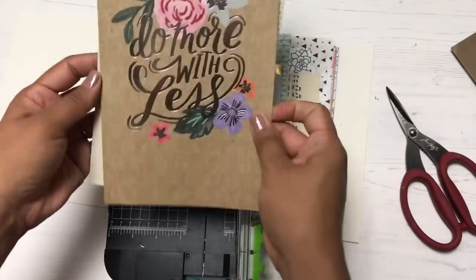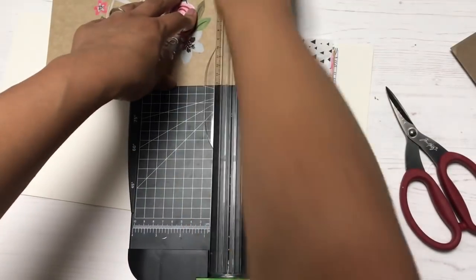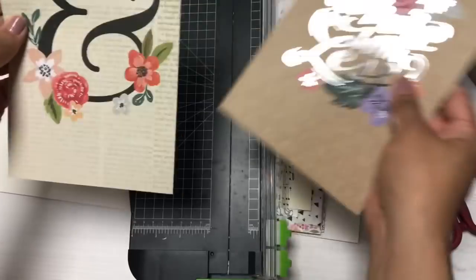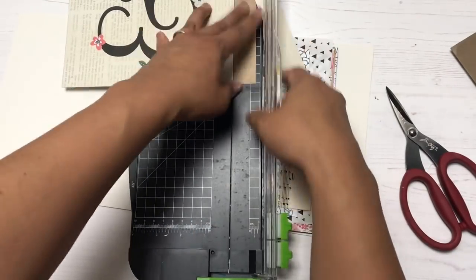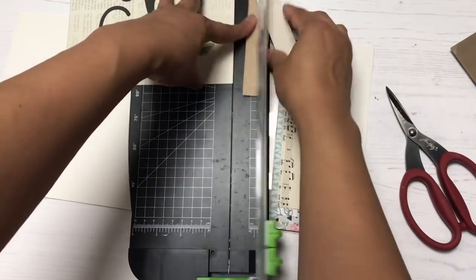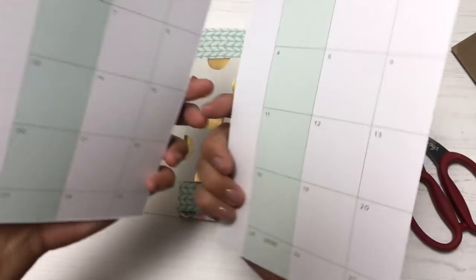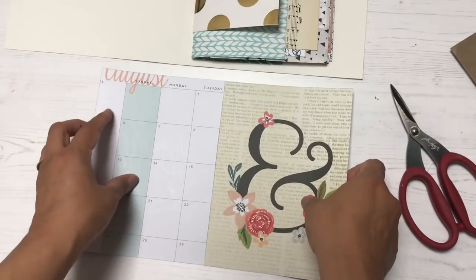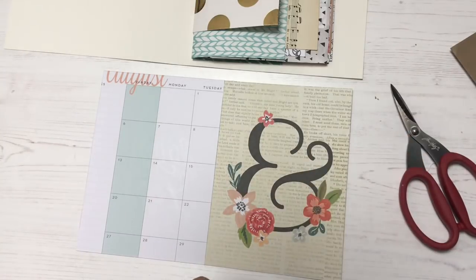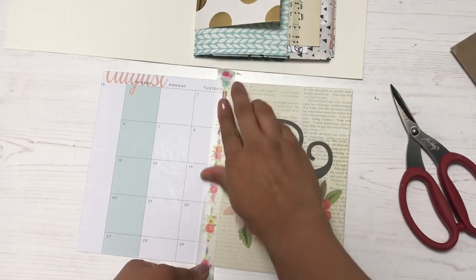I didn't end up using the entire planner — I start off really well at the beginning of the year and then end up buying a new one. These little dashboards are really pretty; you could even trim them up and frame them for your craft room. I'm adding them to my junk journal using the same washi tape binding technique I used with the paper bags.